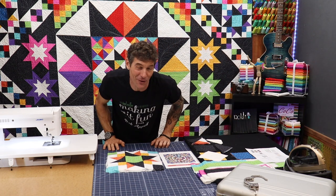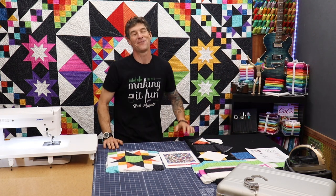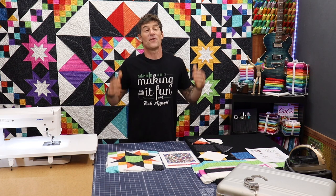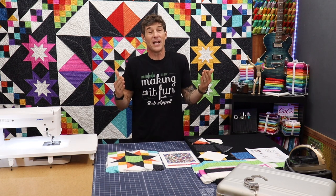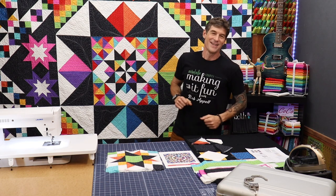Well, doggone it, everybody, wasn't that a great intro? Welcome back to Making It Fun. I am Rob Appel, your host for this fabulous block of the month that I had really nothing to do with other than inviting my friend Charisma Horton to the set.